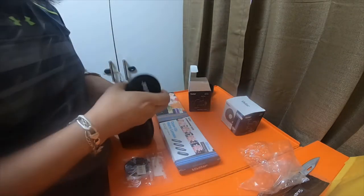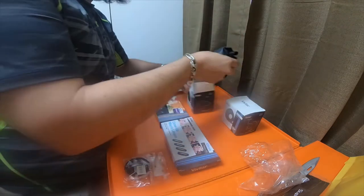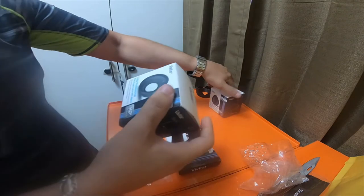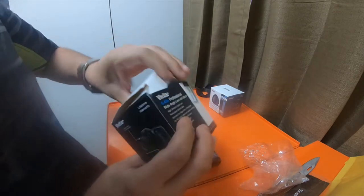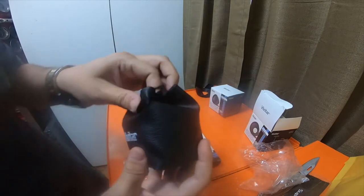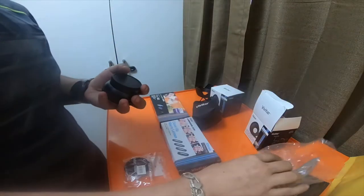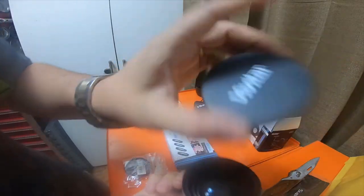The other lens is a 0.43 times professional wide-angle lens with macro. This one also came in a little bag and has the screw cap on the back and a front cover.